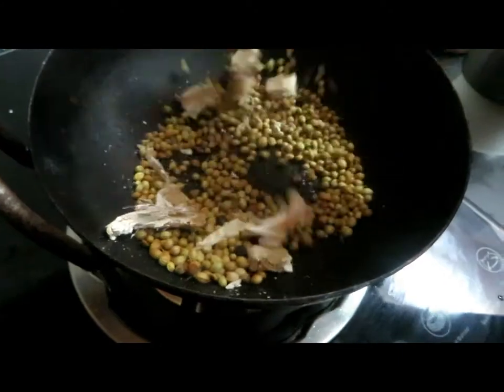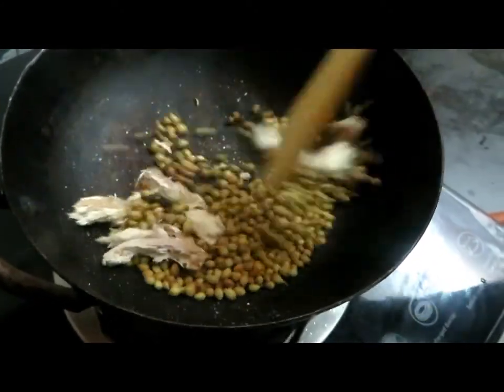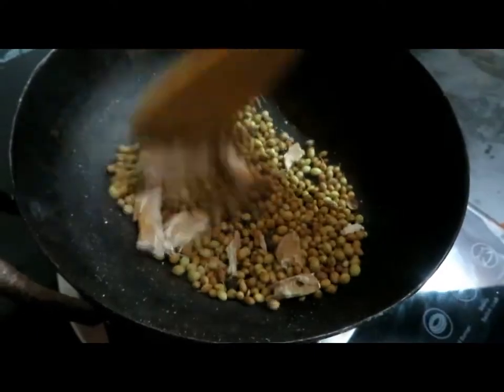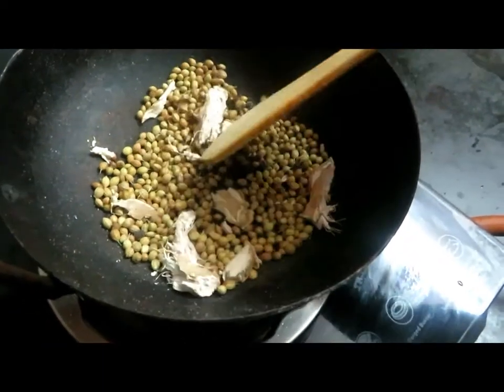We will mix it. We will have a bowl and put it in the soup. We'll put it in the bowl and mix it nicely. Take it and mix it well.